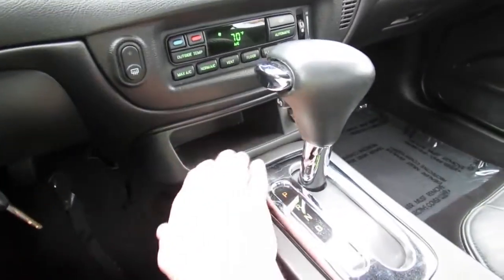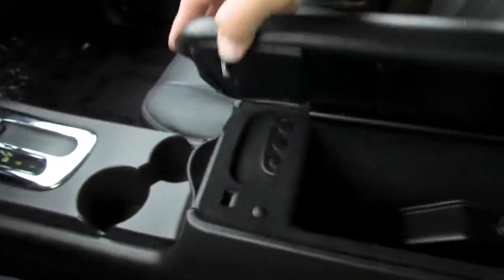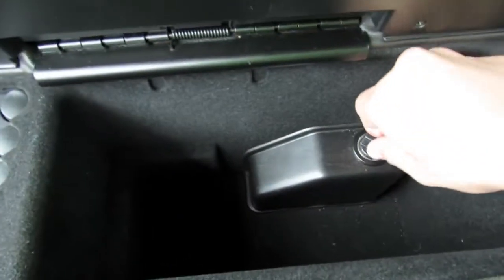There's small storage up above, integrated cup holders, a padded center console with a good amount of storage, change storage, and a power outlet.